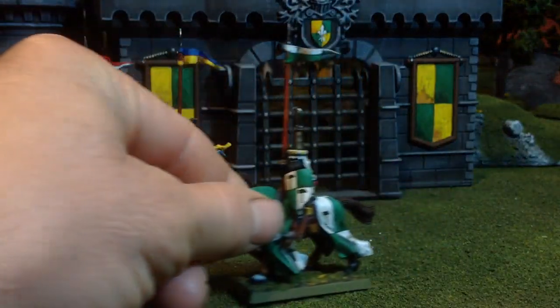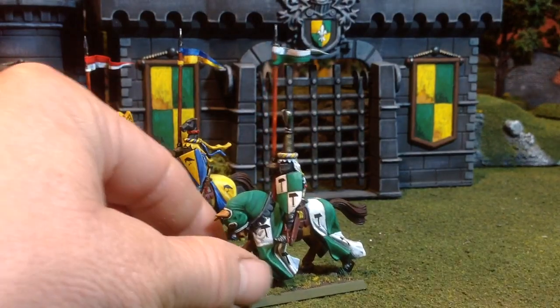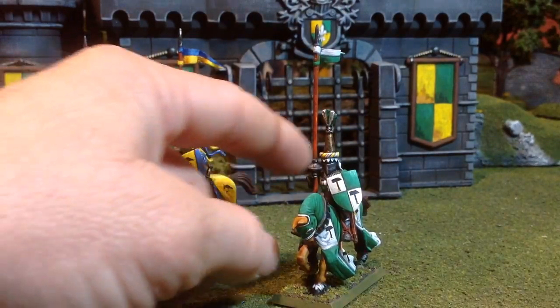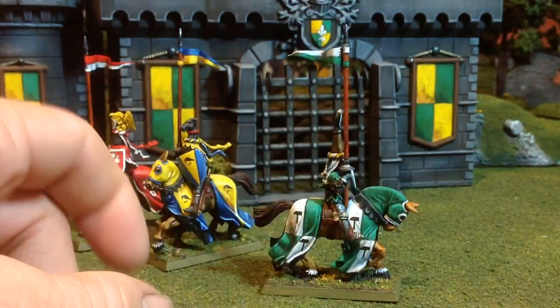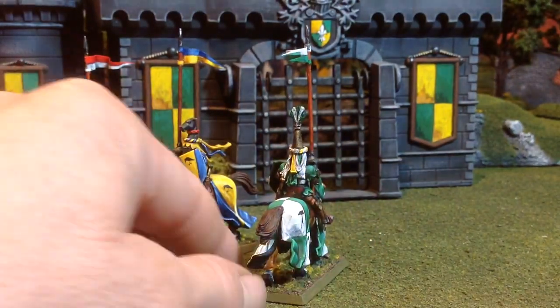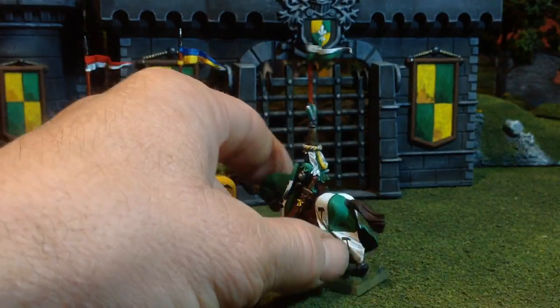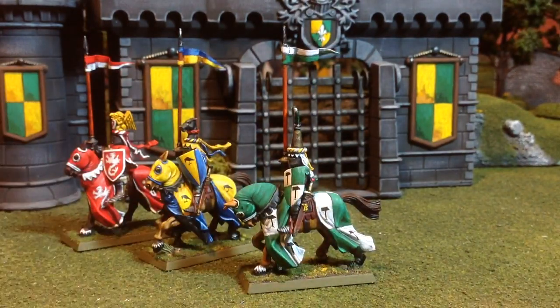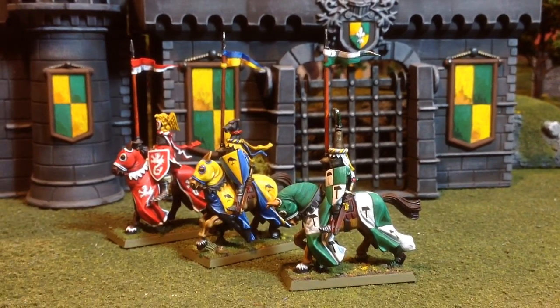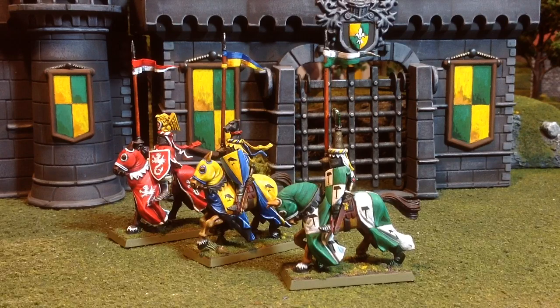And then lastly, the green and white one here. These decals are also from an old sheet from the nineties — fifth edition sheet. Really happy with how he came out too. Keeping them unique, making the pennants on the tops of the lances just out of paper, dipping them in glue to fold them and get them to look more natural, like they're flowing in the wind — but also get them to be somewhat sturdy. That's worked out well.